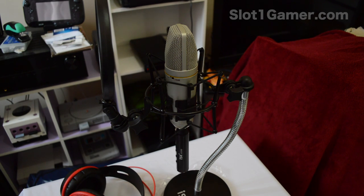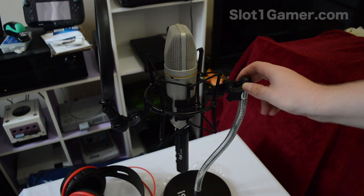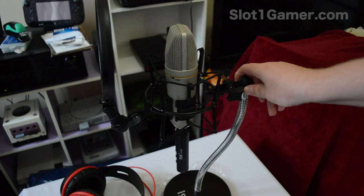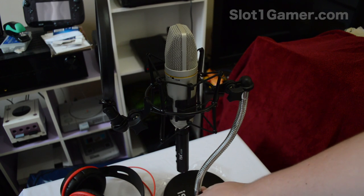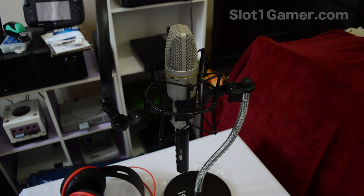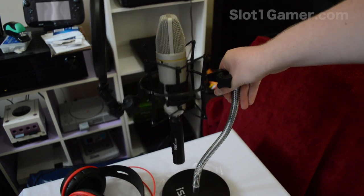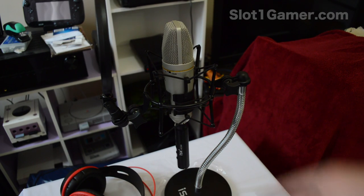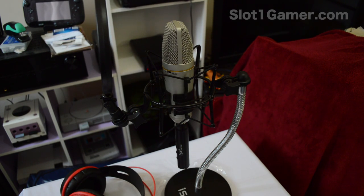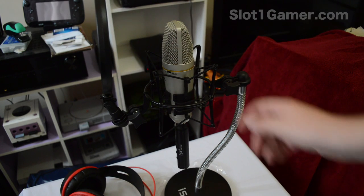One thing I don't like about this stand — there's a nut here to adjust and make the fitting tight, but there's nothing on the bottom. So if you go to adjust it, it'll loosen the bottom piece and it won't sit straight. It's not a huge problem, it's just because of the logo on the base — you just want it to look straight.